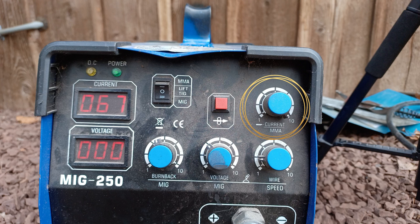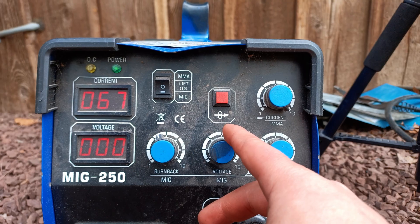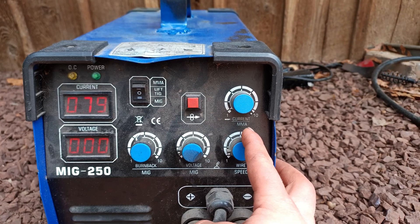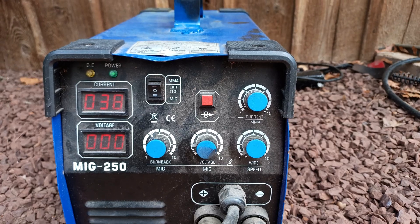The current knob controls the amperage, which can only be changed when stick welding, and the burn back knob doesn't seem to work on my machine but is also not that critical. Setting the voltage too high or having the wire speed too low can result in not getting enough material on the metal, and in the worst case scenario, you can end up melting a tip, which you certainly want to avoid.